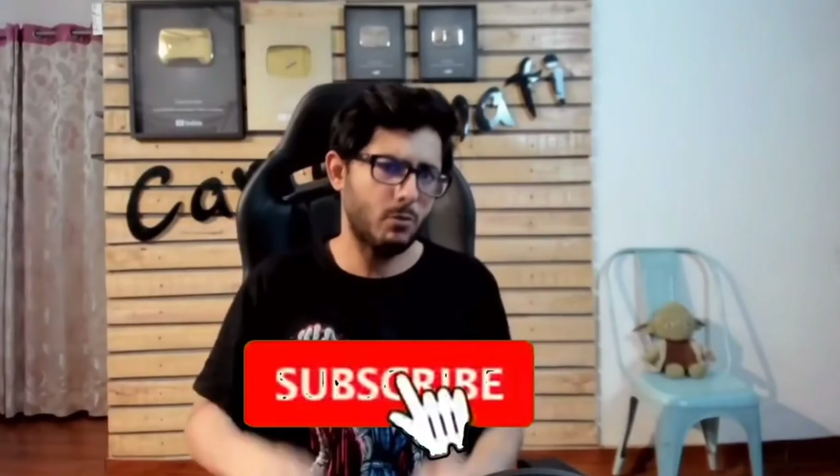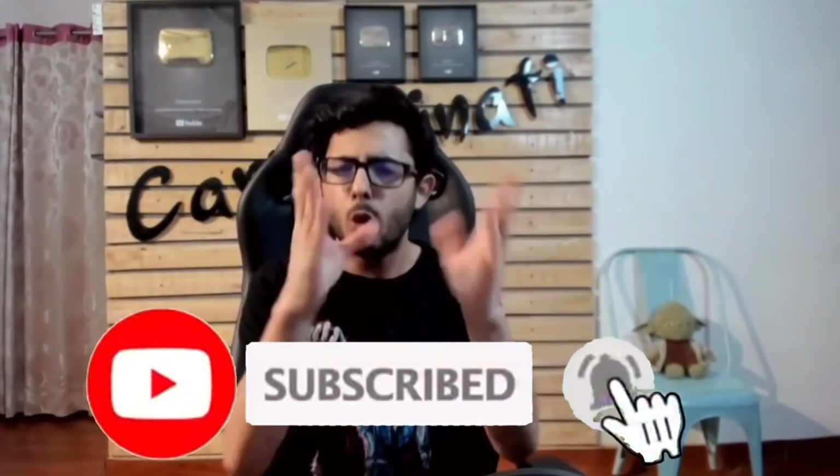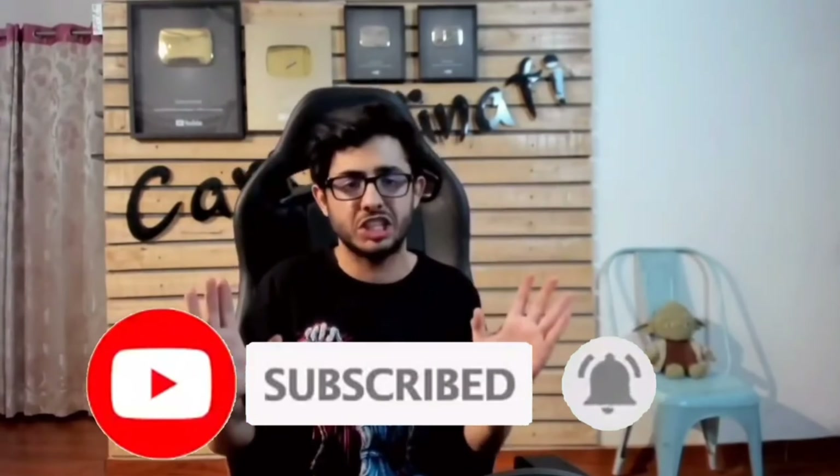If you are new, subscribe and hit the subscribe button and the bell — I don't know, just click on the bell.